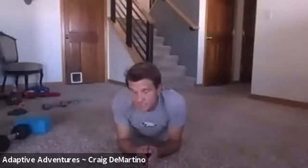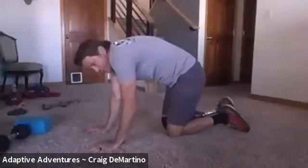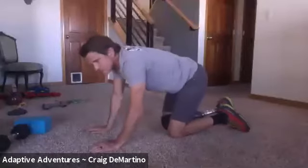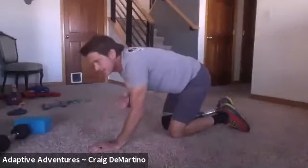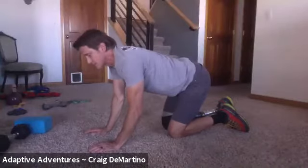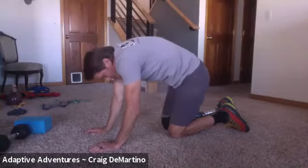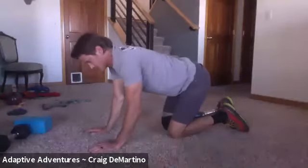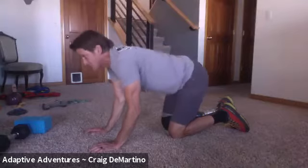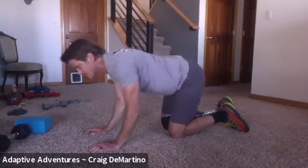The next stretch is cat and cow, which we did last week. From a kneeling position on all fours, the cat is bridging your back up high, and the cow is letting your back sag down. It's a nice really gentle stretch — not trying to do anything crazy. You push your back way up in the air and then pull your belly down to the ground, holding each for two or three seconds. Do that about 10 times. It gets your back warmed up and feels pretty good.